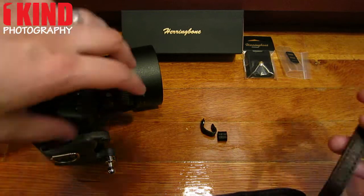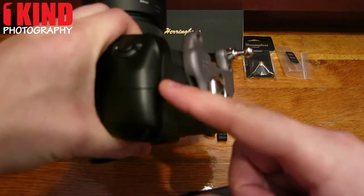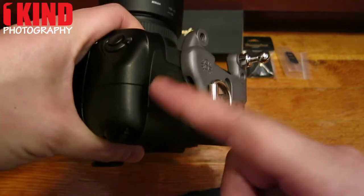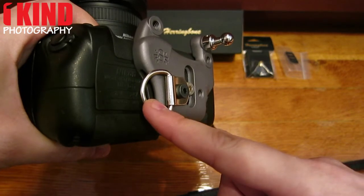Once it's threaded through, you have the option of installing onto the slot on your grip. Nikon cameras don't have it, Canon cameras do. Or on a D-ring — which I'm installing to my Spyder Pro holster with the D-ring.